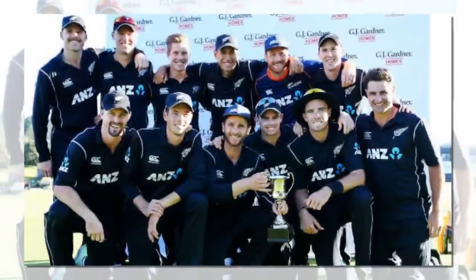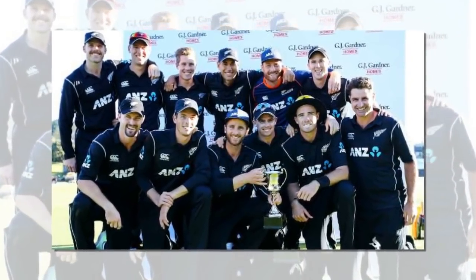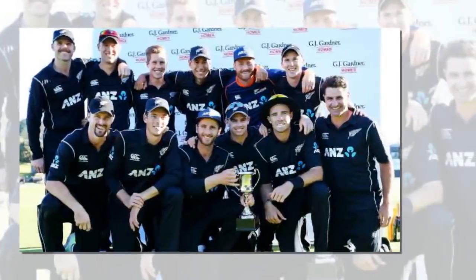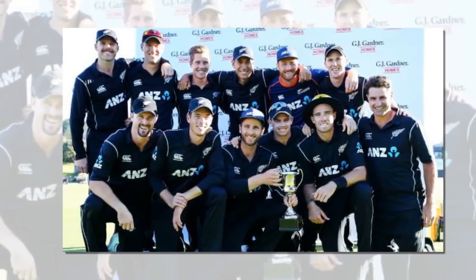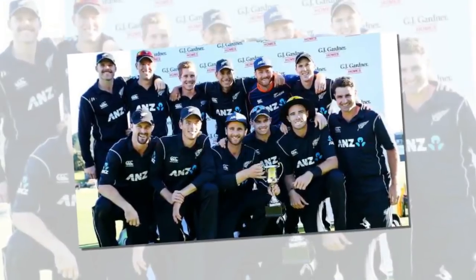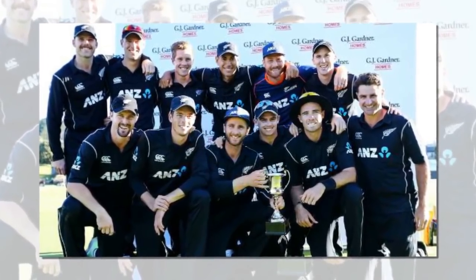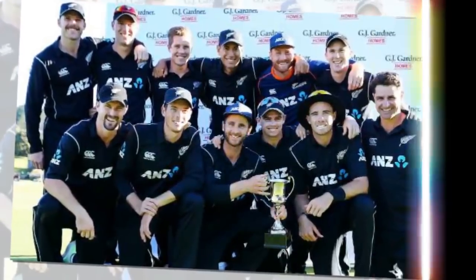In familiar conditions England will provide the best gauge of where the Black Caps are at, but Sandner still felt they had been sternly tested in recent weeks. "Pakistan are Champions Trophy winners and West Indies are T20 champions so we have come up against good sides. We have played pretty good cricket and the scoreline suggests we might have been all over them but I don't think it was like that. They both played good cricket at times and we put them under a lot of pressure."